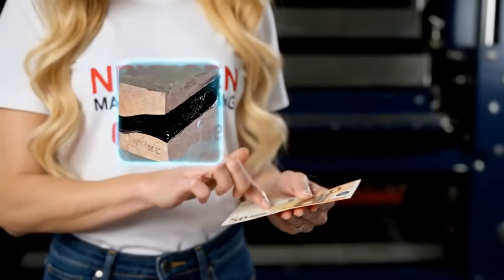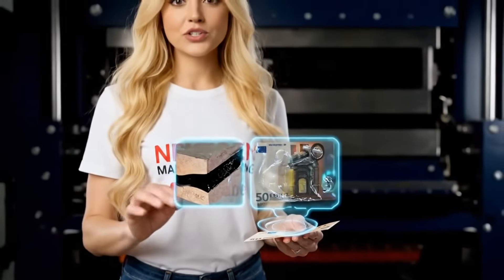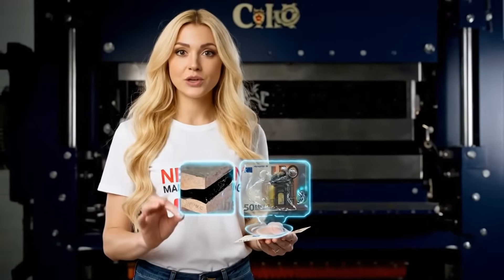This is Intaglio, the heart of security. The pressure forces the ink into the paper, creating that unique tactile feel.